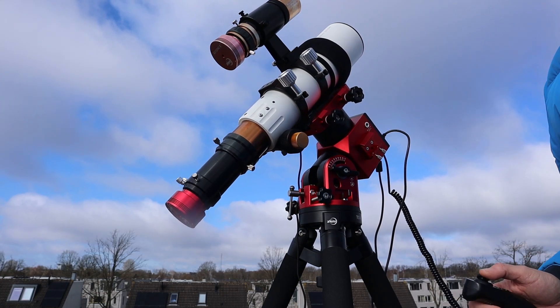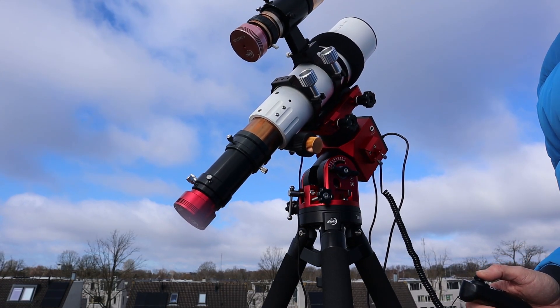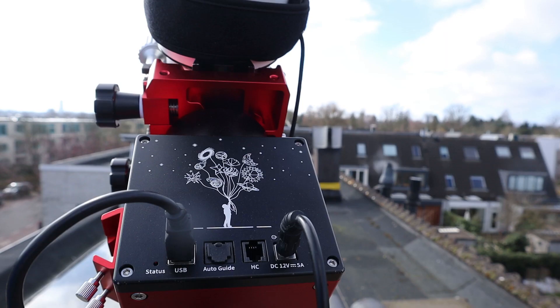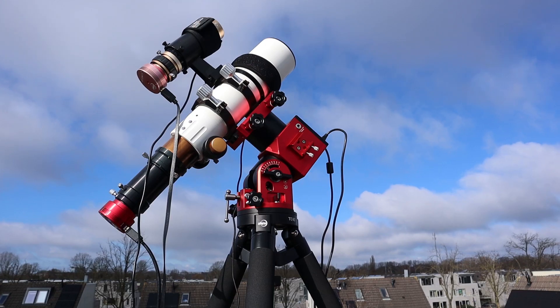Hi there AstroGazer! You probably clicked on this video to hear my thoughts on the harmonic drive mount from ZWO called the AM5. Let me share my first impressions of the ZWO AM5 — I already got it in January 2023 from the nice people over at ZWO.